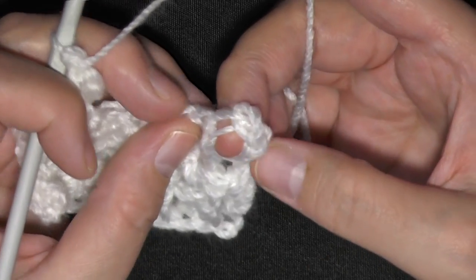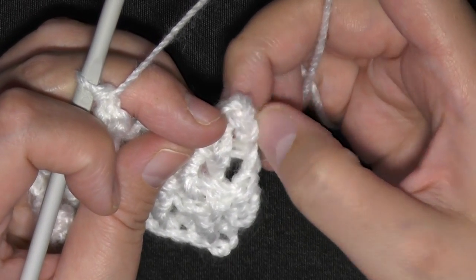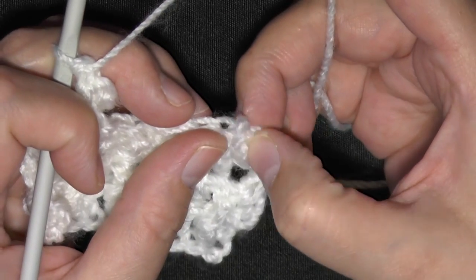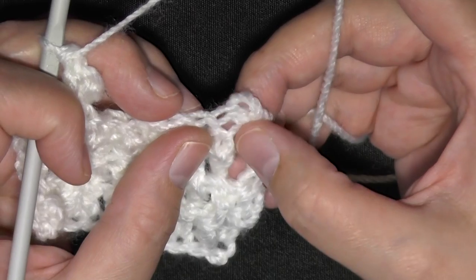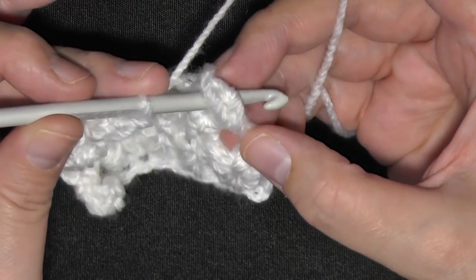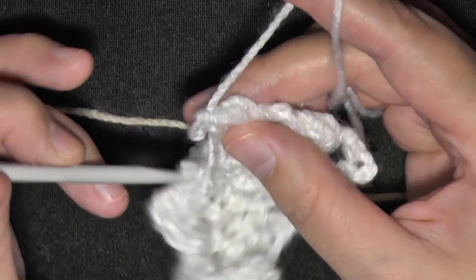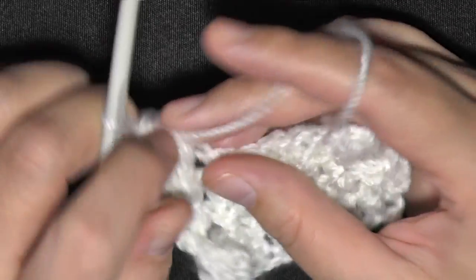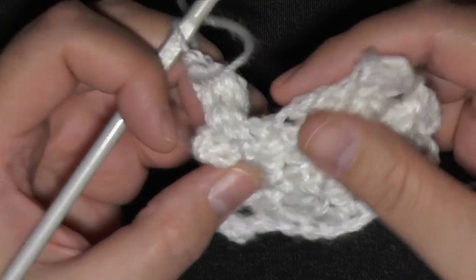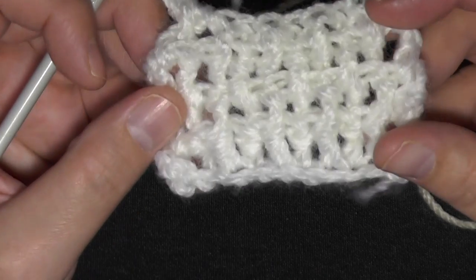On the ends, every time you chain two to turn, treat it like it's one stitch — you chain two and then do the double crochet right next to it. Treat the chain two and the double crochet as one stitch, so you'll want to work your stitch grabbing that whole thing, then do whatever you want to do and chain two and turn again. It's going to change colors in a minute and then I'll give you another look.